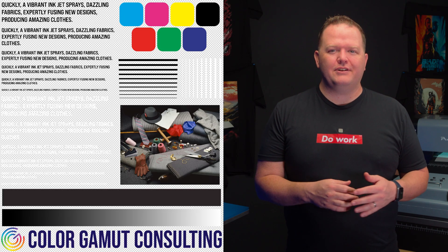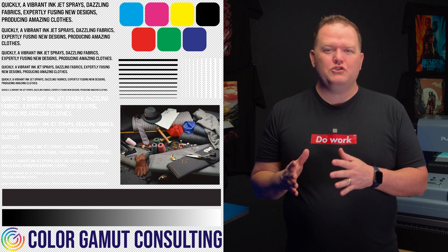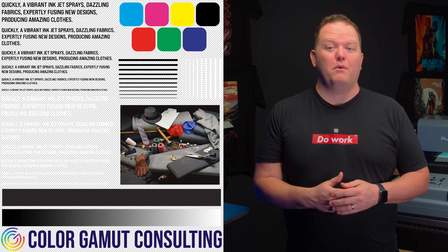When you're testing, I would use a graphic that has both large blocks of ink as well as fine details, because some adhesive powders will work well in some graphic situations and others won't. You can find this test graphic over on our website, colorgamutconsulting.com. It's free to download, but you can also pay a little bit if you want to support what we're doing here on this channel.